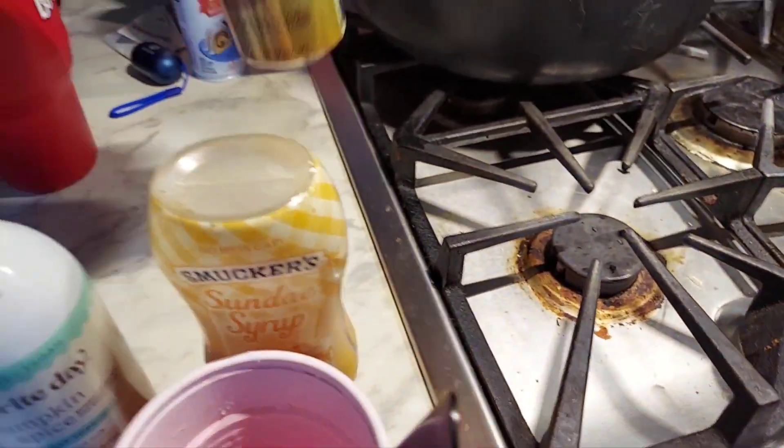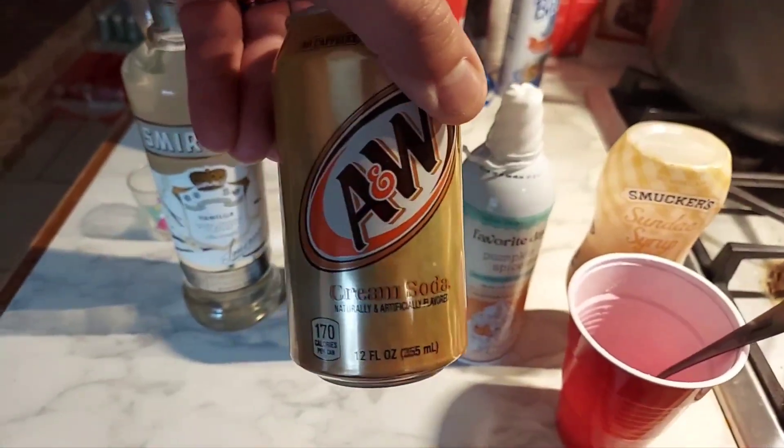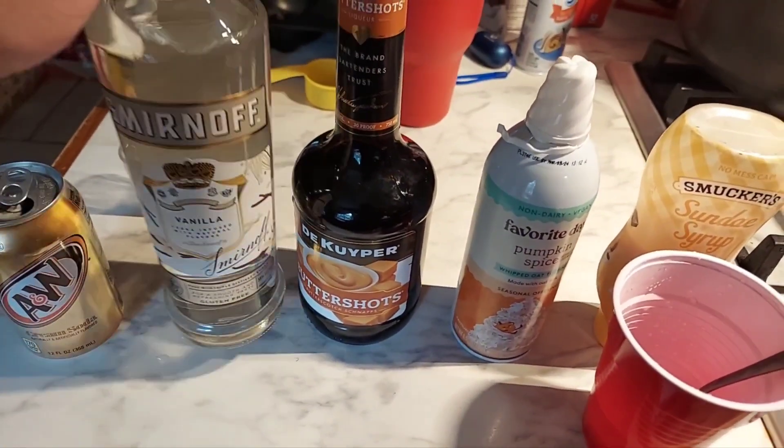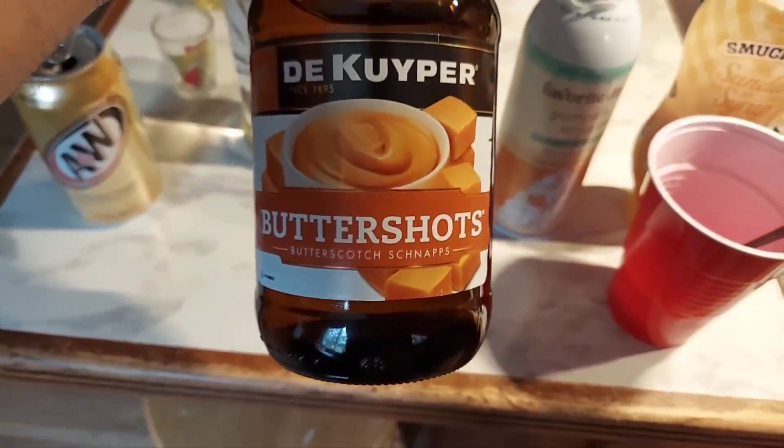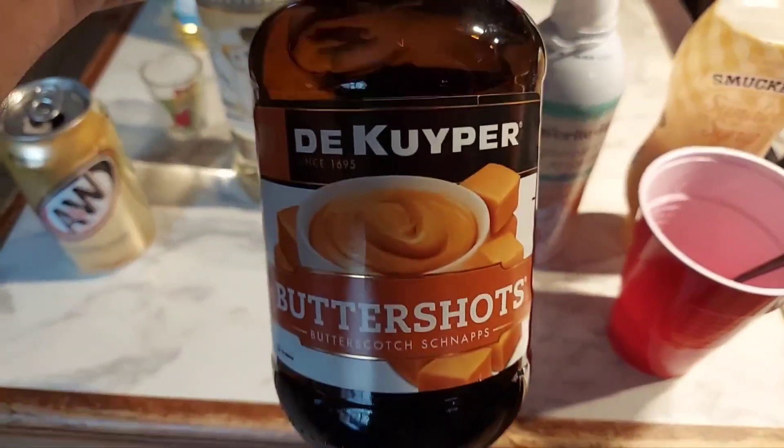Here's what I've got. What you're going to need is some cream soda — I love A&W, got to go with that. Got to have some vanilla vodka. Some butterscotch schnapps — it's a really good brand, by the way.